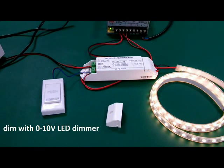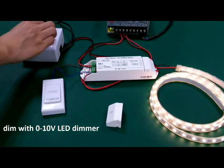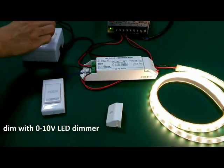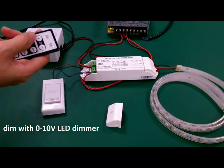Now we dim with an O210 dimmer. There is also an IR mode of the dimmer.